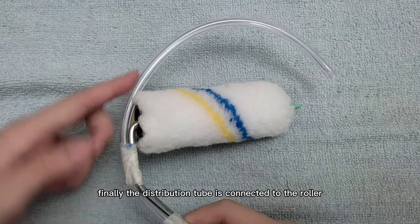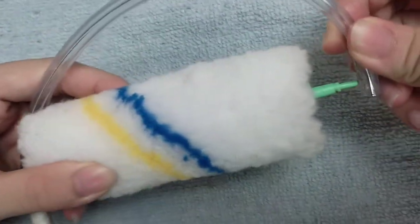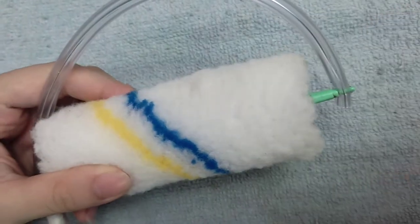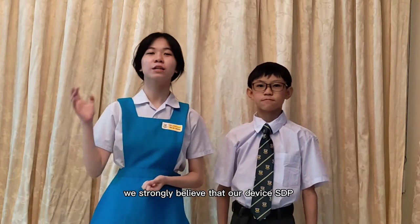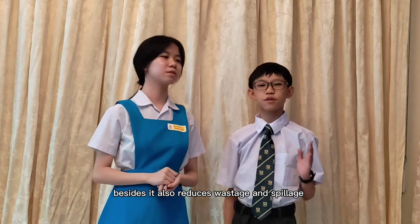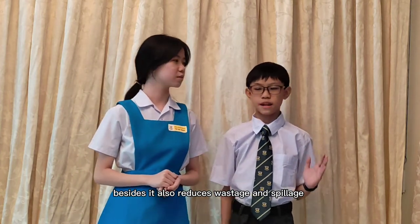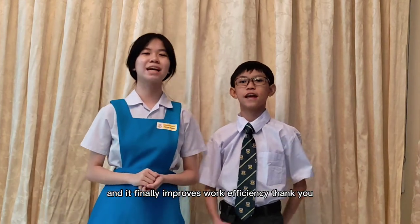Finally, the distribution tube is connected to the roller. We strongly believe that our device SDP-2022 will bring a lot of benefits to the users. It reduces the risk of injuries. It also reduces wastage and spillage, and it improves work efficiency. Thank you!